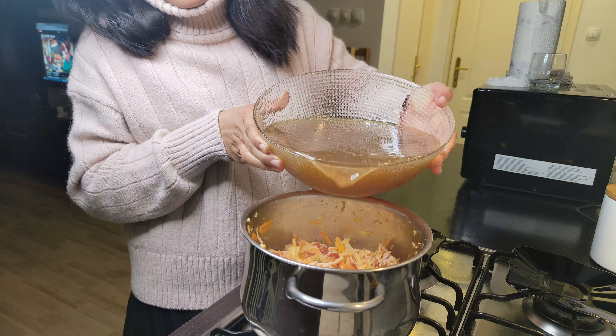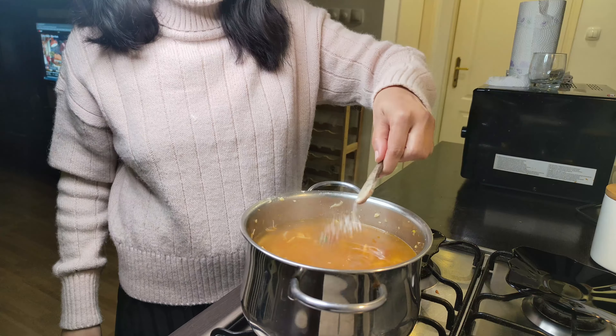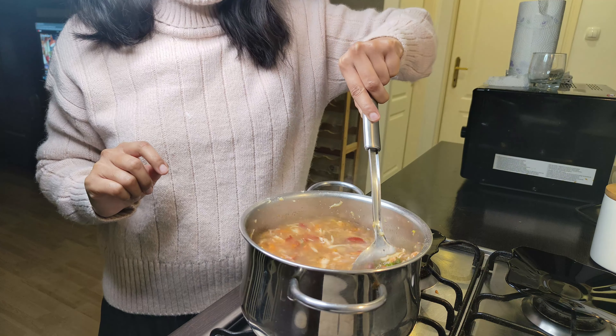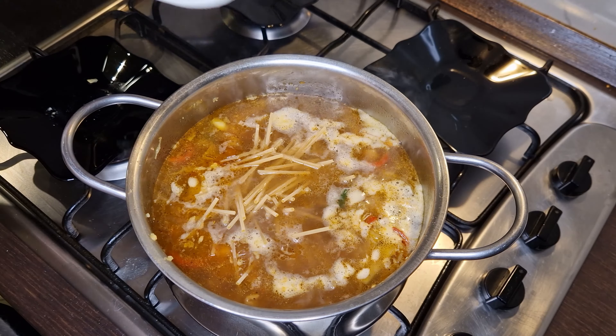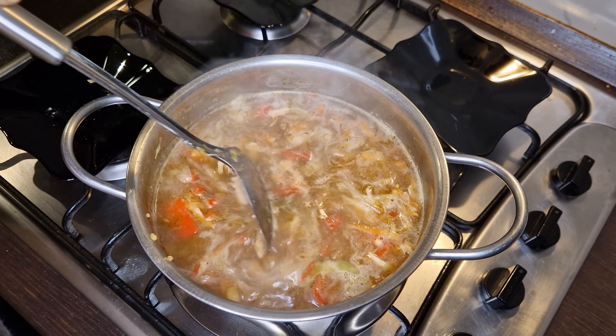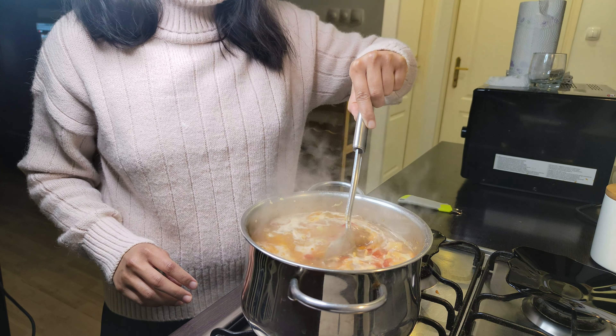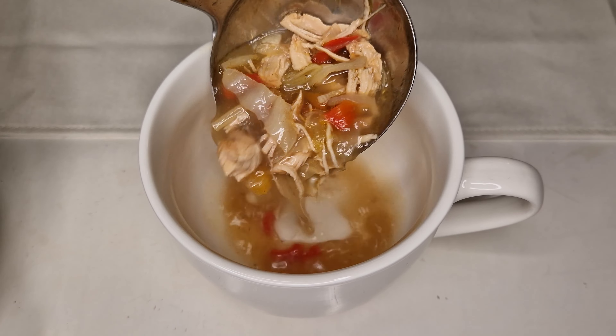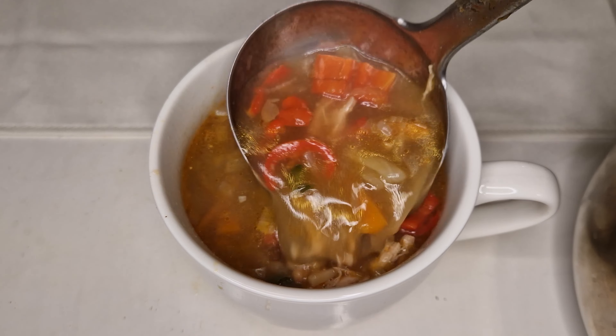Now add the shredded chicken and mix nicely, then add the broth. Season the broth with salt and one teaspoon of pepper, mix, then add broken pasta or spaghetti — you can also use your choice of pasta here. Cook on medium heat until the pasta is soft, about 10 minutes. Now serve — I love the color and texture of the soup!